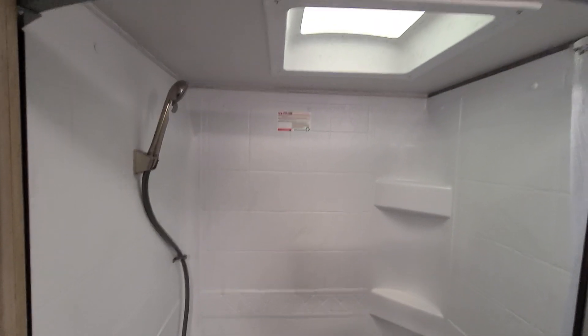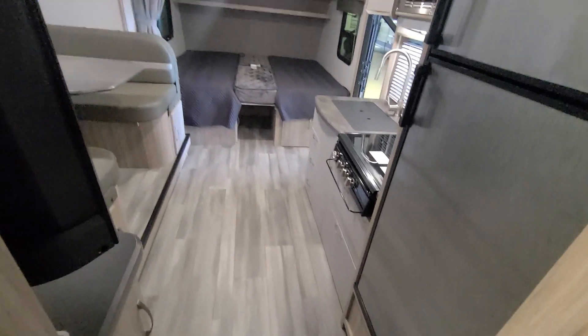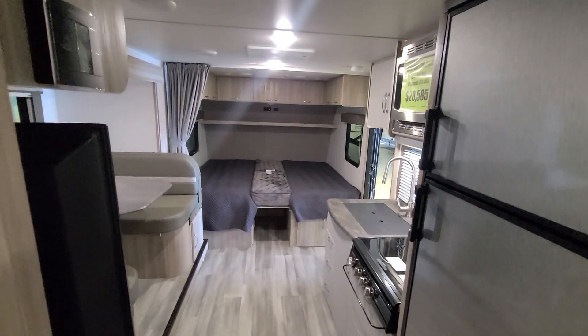Here is your shower area with the surround and a plastic skylight above. Looking back into the unit, we'll finish up all the way towards the back.